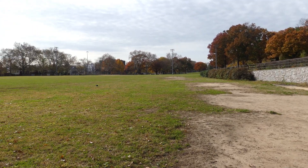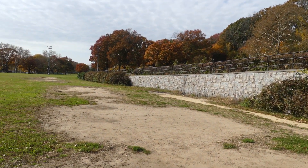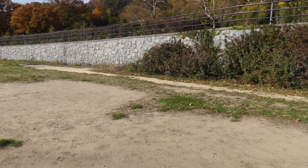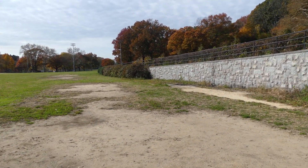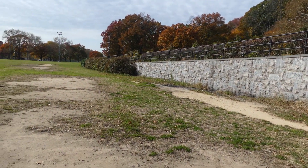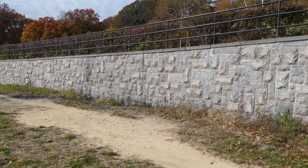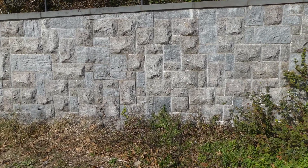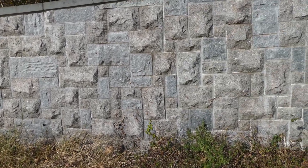Today is November 11th, and the time is almost 11 a.m. — so 11/11 at 11 a.m., which is really cool. The temperature is about 60 degrees and it actually feels hotter in the sun because there's no cool wind blowing. There's some pretty cool brickwork here.